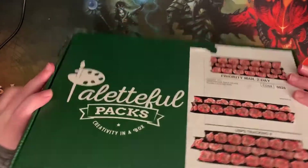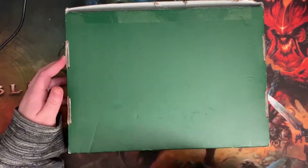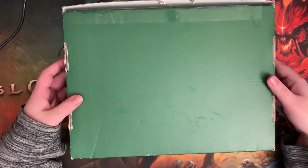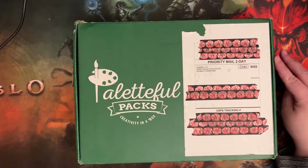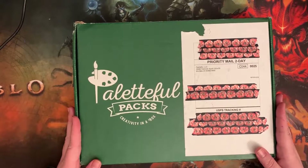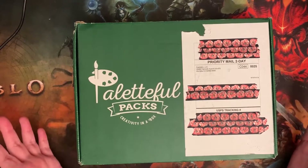I was worried that everything was gonna get ruined because the whole bottom part was drenched. The box felt like it was gonna break, so I was very concerned. I had to open everything basically to make sure it didn't get ruined, and some of the stuff did get ruined, so I'm gonna go over everything that's in the box and then talk more about the ruined stuff.